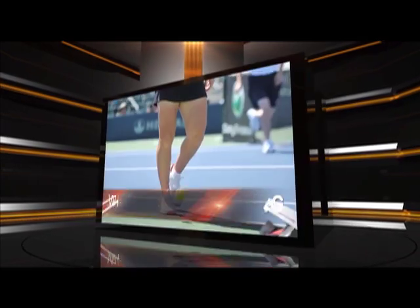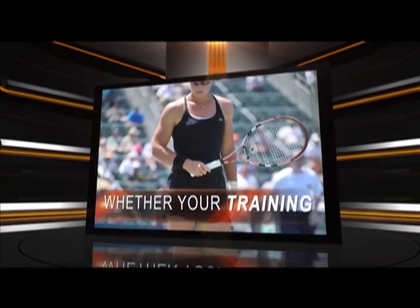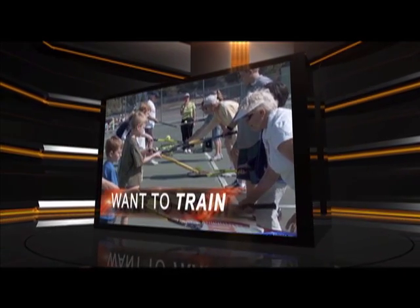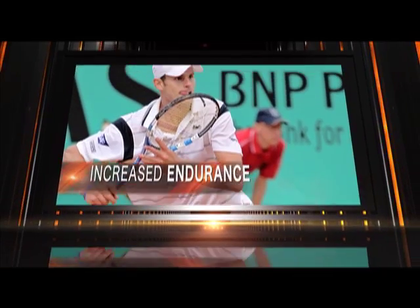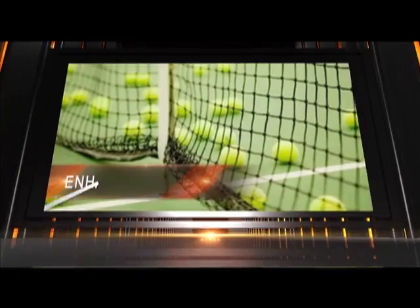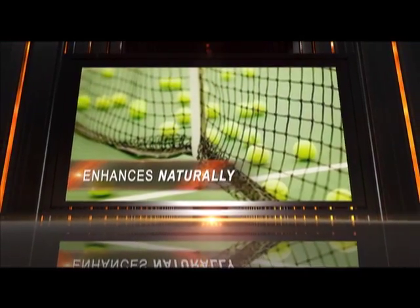So if you are training or want to start training to be a better tennis player, whether amateur or pro, and want to maximize your performance in backhand, forehand, and serve, as well as endurance, with a system that enhances through natural organic tennis movements, then you need to try the TP Weights performance system.